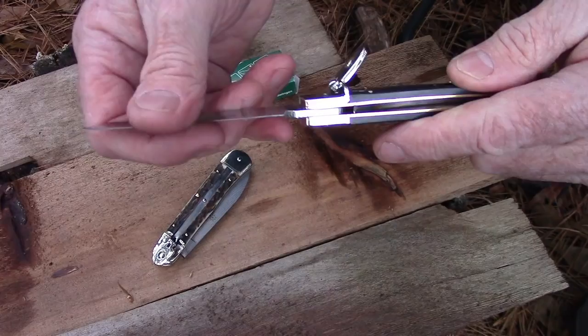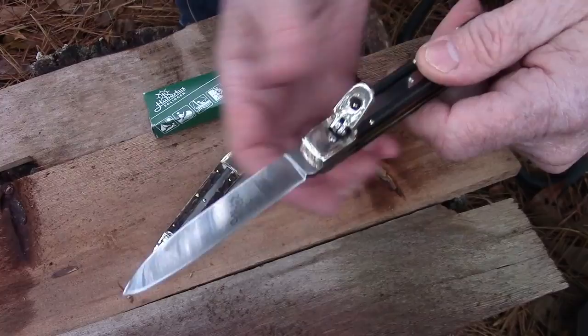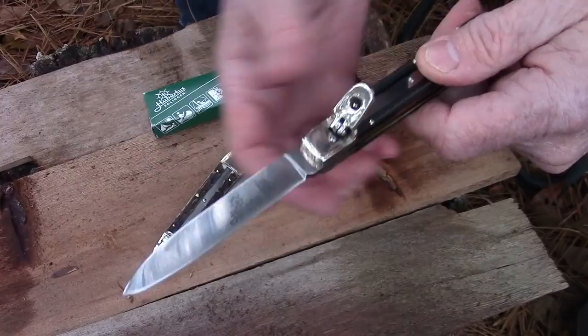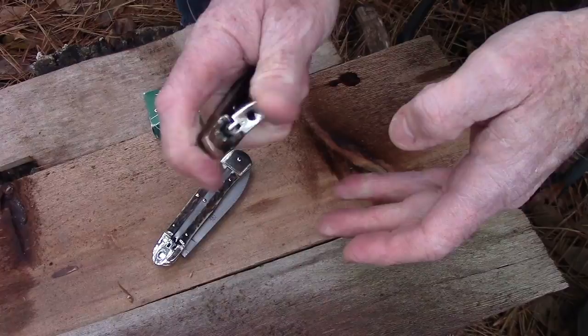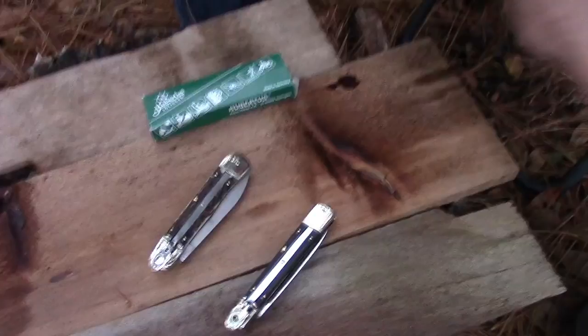The spring on these things is really great — they just absolutely fly open. I'll be honest, this one was pretty dull when I got it, wasn't shaving sharp. I've gotten it to shave now with just a little bit of work on my Easy Lap diamond stone. It's slim enough to fit in your pocket pretty easily. You can operate them with one hand; closing them with one hand is a little harder, but you can do it.